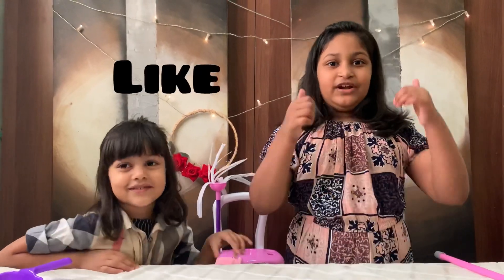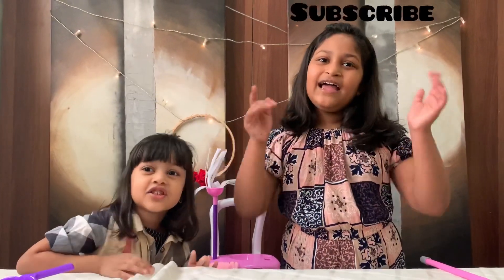Ta-da! If you like our video, do like, share and subscribe. Bye-bye!